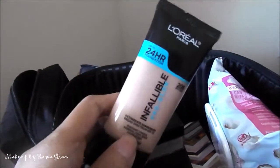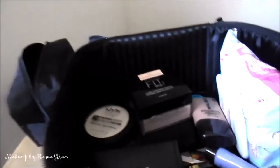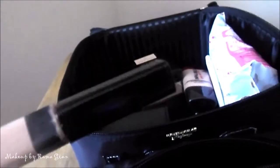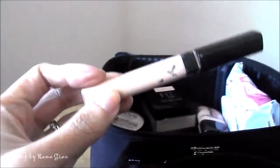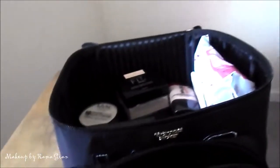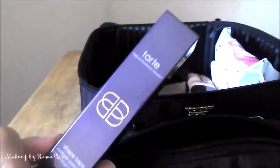I'm bringing two foundations: the L'Oreal Infallible Pro Glow foundation and the L'Oreal Pro Matte foundation. I'm also bringing two concealers. The first is the Maybelline Fit Me concealer in Medium, which I use to clean up my brows. I'm also bringing the Tarte Shape Tape concealer in Light Medium — you guys didn't know, but this is my go-to concealer.